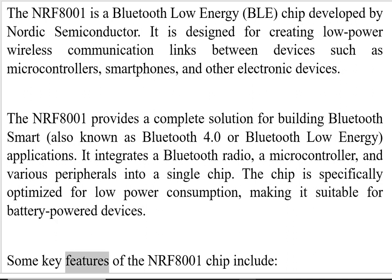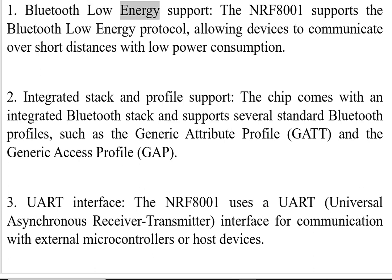Some key features of the NRF8001 chip include: One, Bluetooth Low Energy Support. The NRF8001 supports the Bluetooth Low Energy protocol, allowing devices to communicate over short distances with low power consumption.